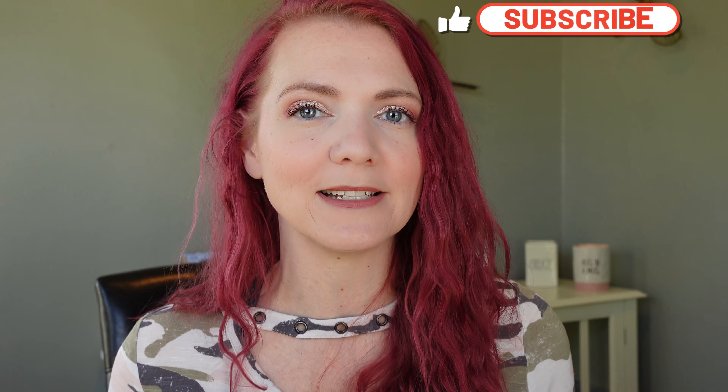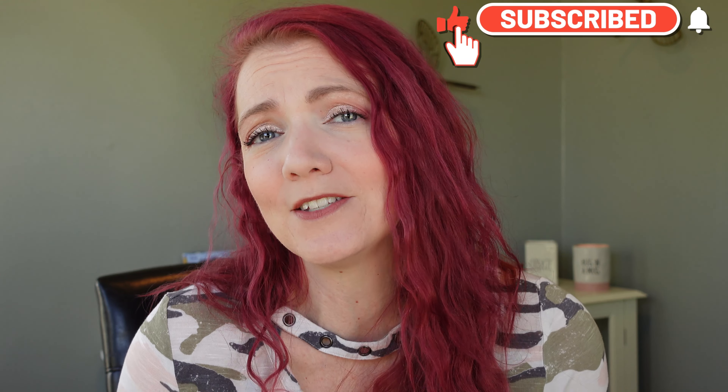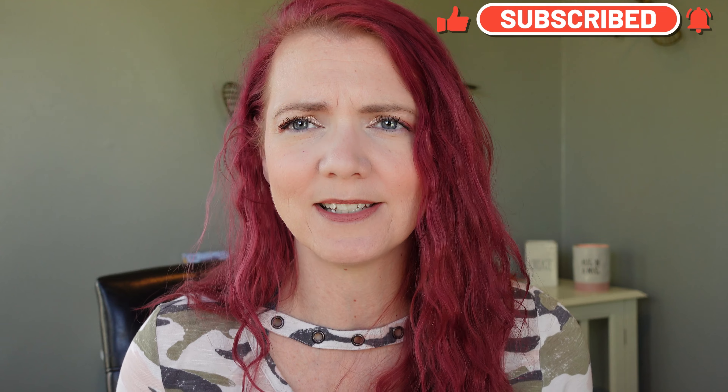If you like this kind of content, please go ahead and hit that subscribe button — it really does help me out. While you're at it, give this video a thumbs up because it doesn't hurt you and it helps me out, so why not? I'll see you guys in the next one. Bye!